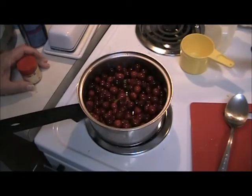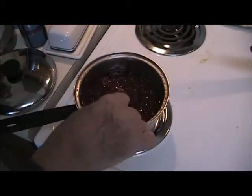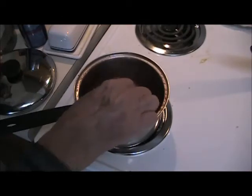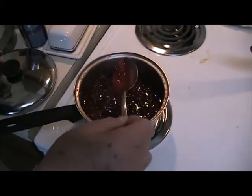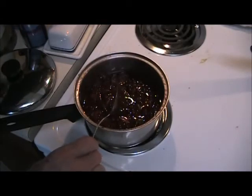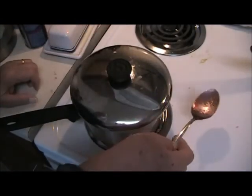Now we'll just let that come back to a boil, turn it down to low, and let it simmer for about a half hour. It's been about 20 minutes cooking — they're all popping open, the husks are pulling back, and you can see the pectin there is making a jelly out of it. So all I need to do at this point is turn the stove off, put the lid on, and let it cool.